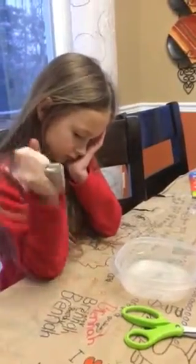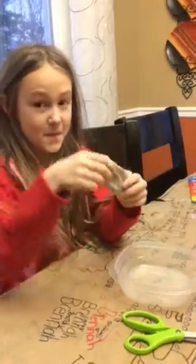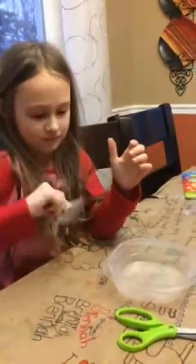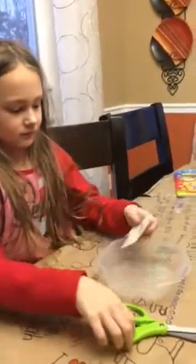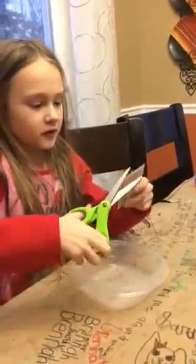This is Sarah and she's using a hand warmer. We're wondering what's inside of these things, so we're gonna cut it open. We got a dish right here just in case it is poisonous.